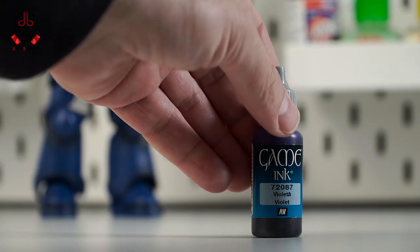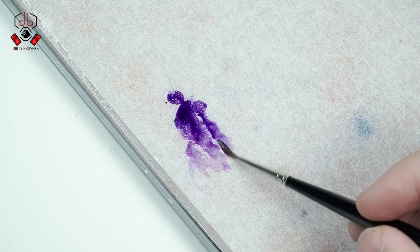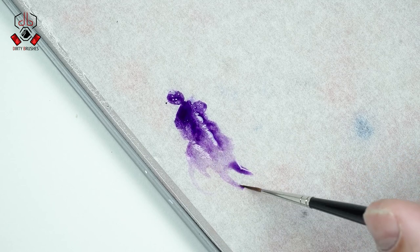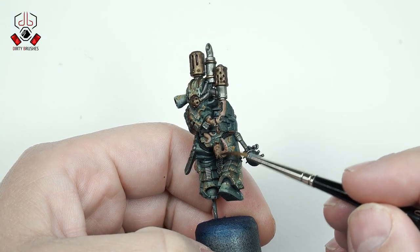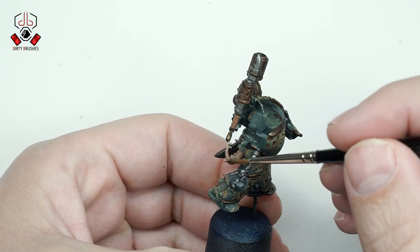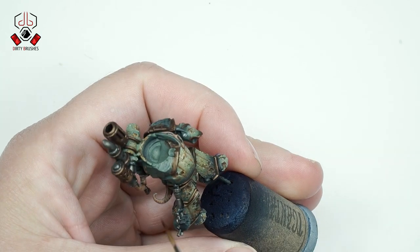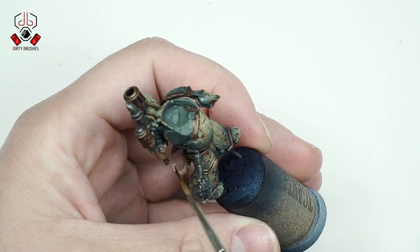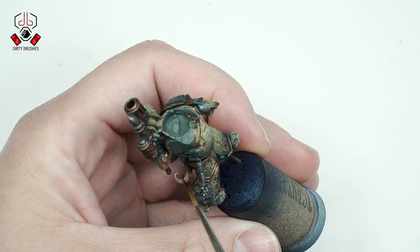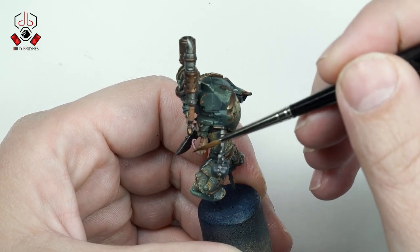Next I will use a glaze of Vallejo Game Color Violet Ink. I will apply this glaze at the edges of the tentacles. This glaze will make the flesh parts look more interesting, and I continue painting with the glaze until I have the result that I want.